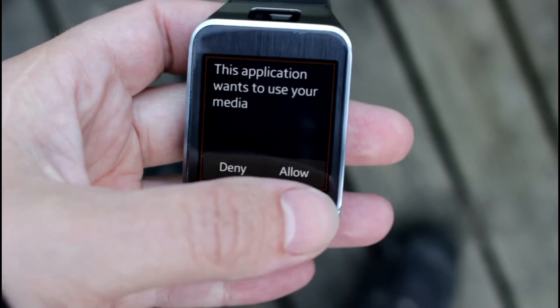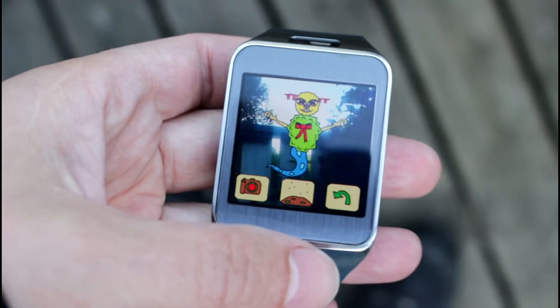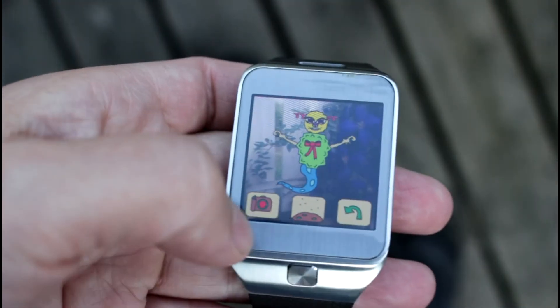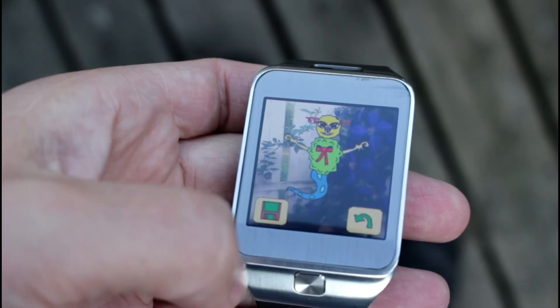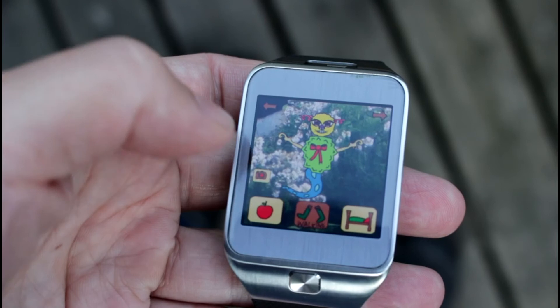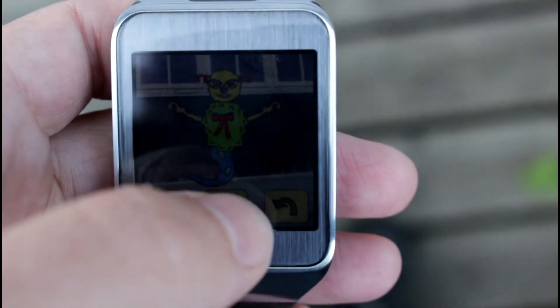To take a picture, click the camera button to start the preview. Click the camera button again when you want to take a picture. When the picture is taken, you can choose to set it as the background by pressing the save button, or choose to go back by pressing the back button.